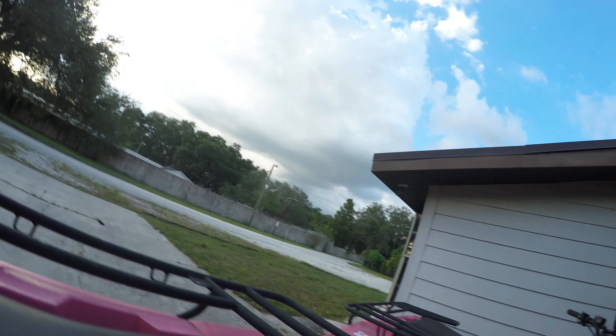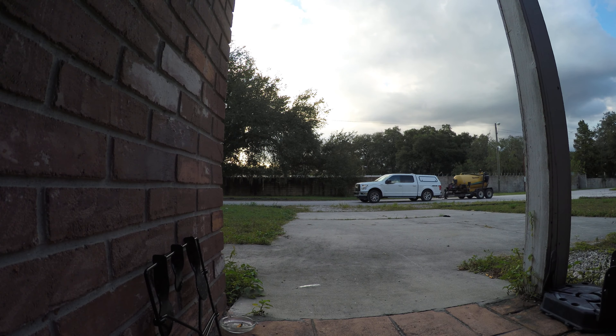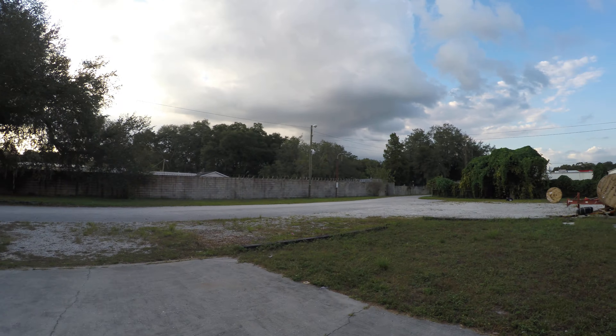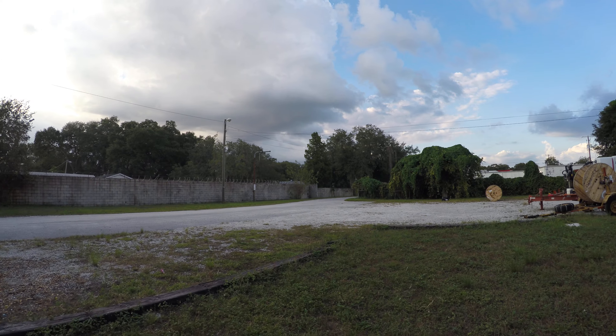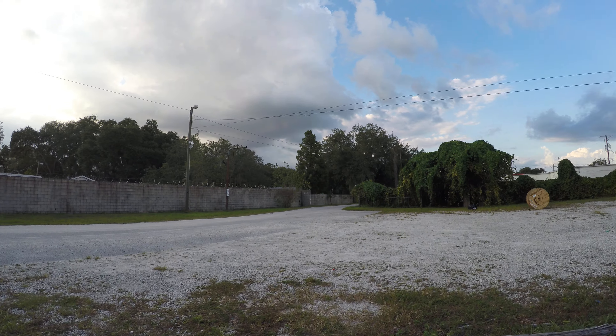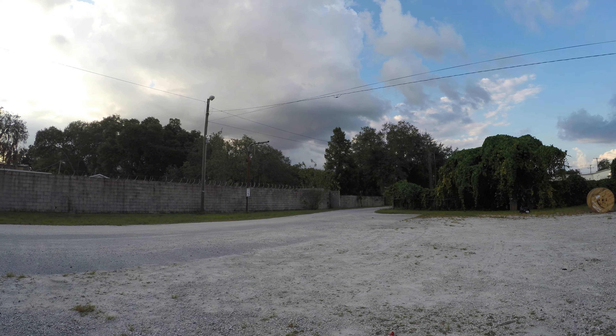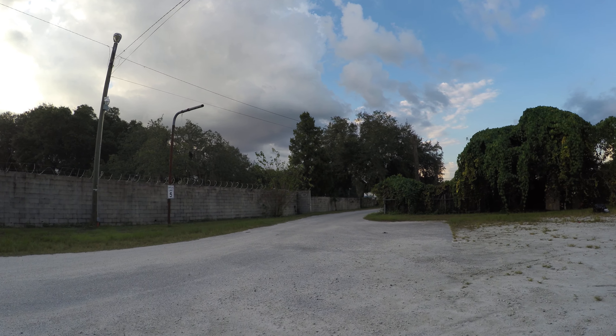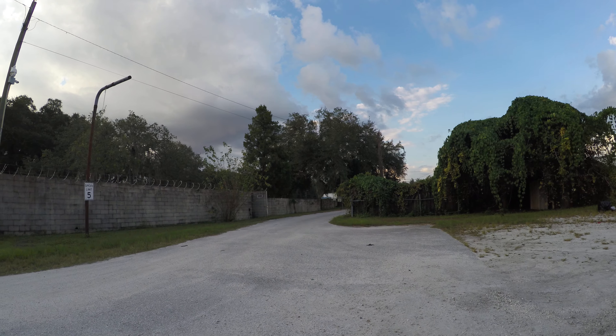All right, so it's recording. I'm putting it down somewhere solid so I can power this up. Right now I'm literally walking. I'm so excited — I got this thing on eBay for a phenomenally cheap price.